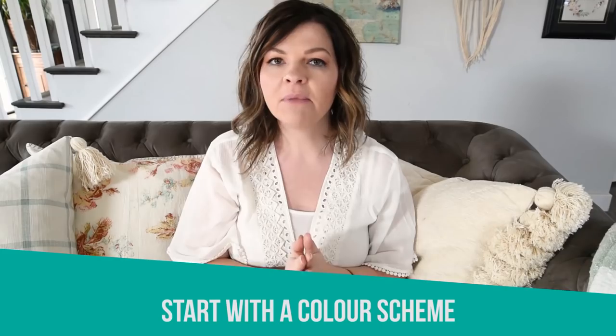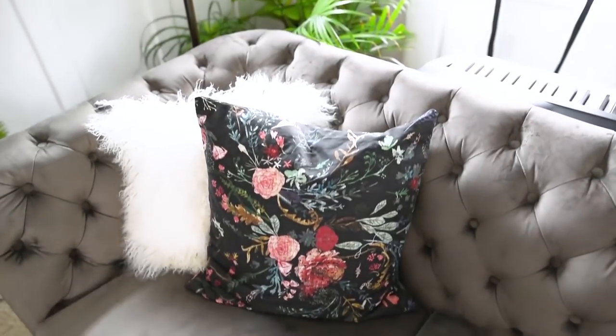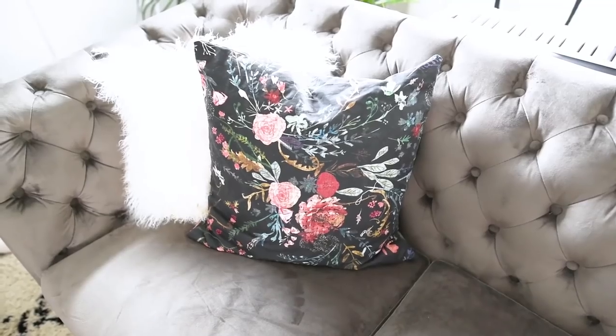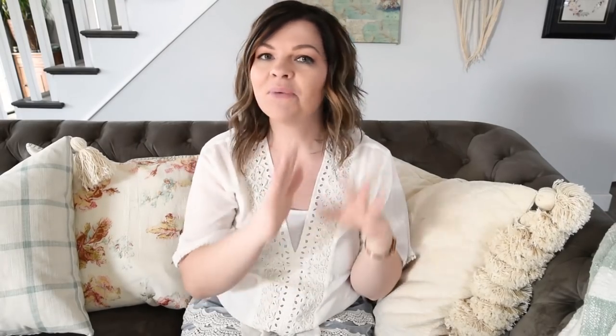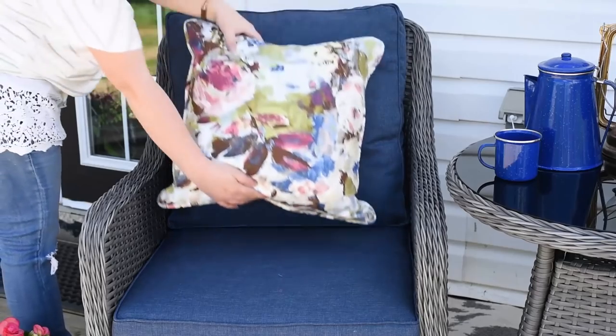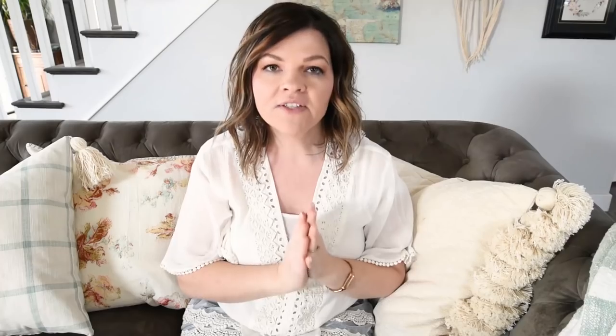Tip number one for mixing and matching throw pillows is to start with a color scheme. You can be inspired by really anything — maybe you're shopping in a store and see a beautiful floral pillow with colors you love, or maybe you found some fabric you want to use to make your own pillow. I'll leave a link to my favorite fabric sources and my pillow tutorial in the description below. You do want to start with a color scheme so you know how to tie all of your pillows together.